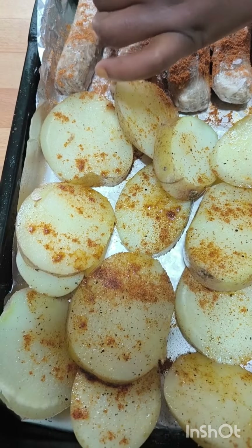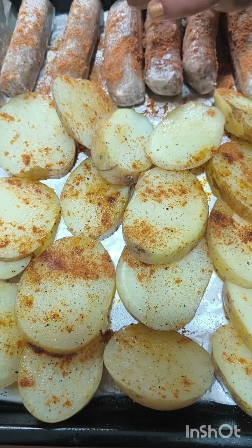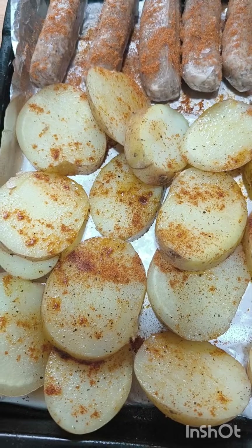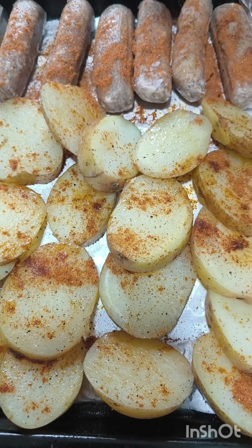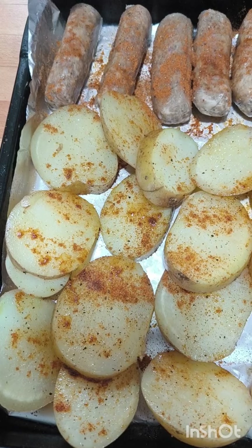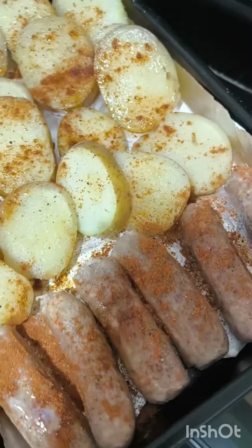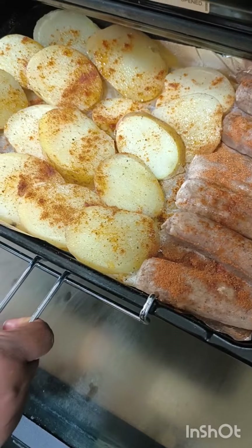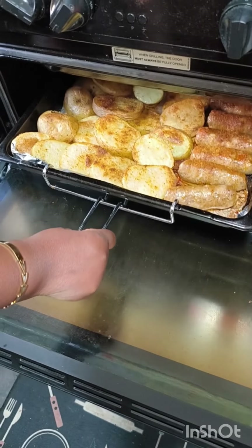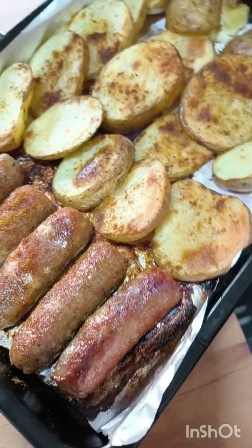I like my sausages hot, hot, hot! This seasoning is hot and nice at the same time — it smells smoky and spicy and tastes smoky and spicy.